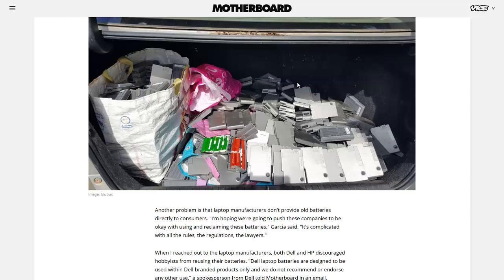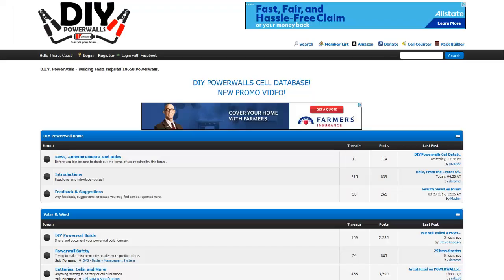I'm going to link to this page in the description so you can read more about it. I'm also going to link to DIYPowerwalls.com — basically a forum for people interested in building their own battery packs with recycled lithium-ion batteries. I did a video in the past about a car made with recycled laptop and cell phone batteries — they basically made their own battery pack and put it in a car. Links will be in the description. If you'd like to see more news headlines like this, subscribe to my channel. Have a great day.